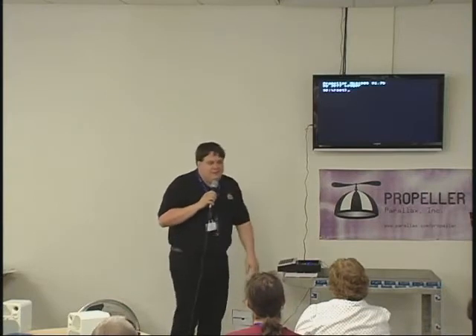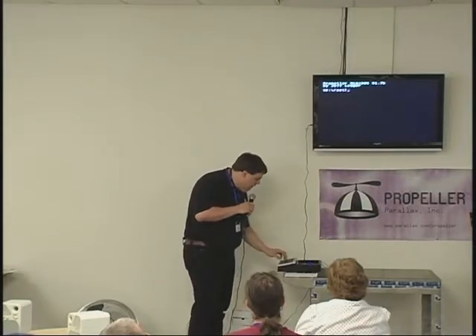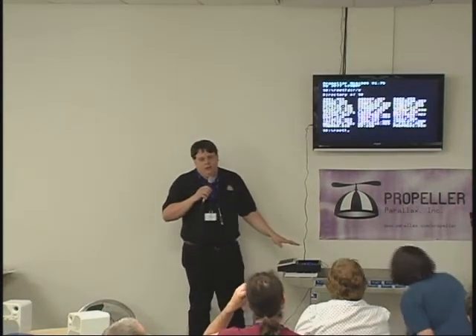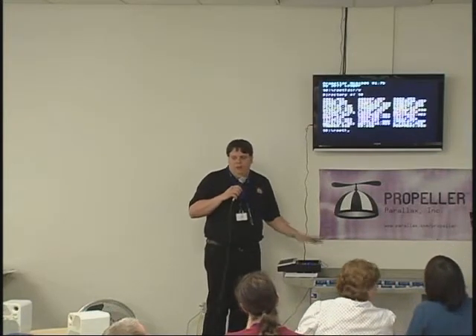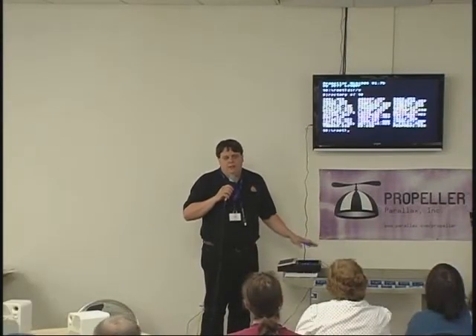Most of you recognize this — this is just PropDOS, which is the little DOS shell simulator, and I'm going to use that as kind of my launching point for this demo. What I've got here is a little protoboard with a card I've built on top of it that plugs in like a shield, with an SD socket, video, audio, and a plug for a PropNet.